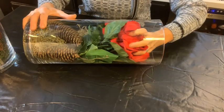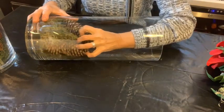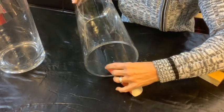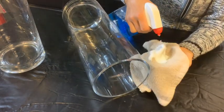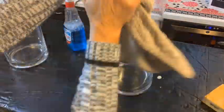Step one is to disassemble these beautiful floral arrangements, and now I need to address the little flaw in the glass. By taking some sandpaper and gently sanding it, it disappears — no more cut fingers. Get them nice and clean so we can get ready for our next step.